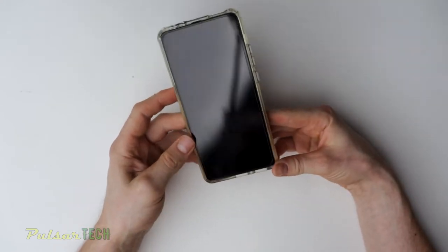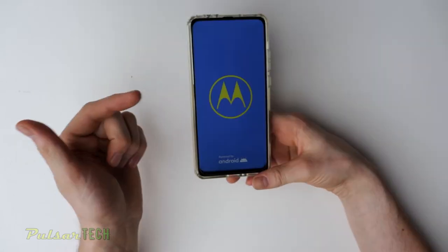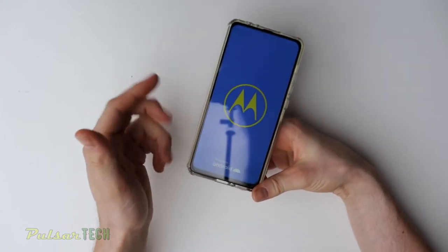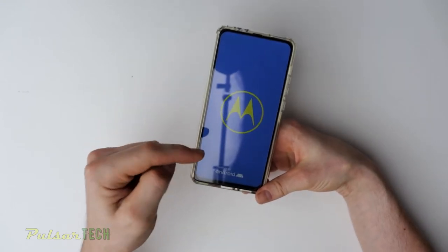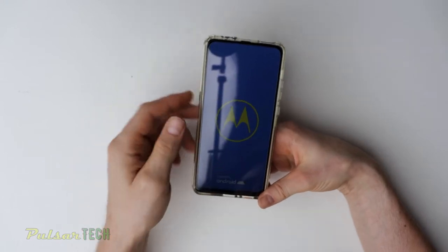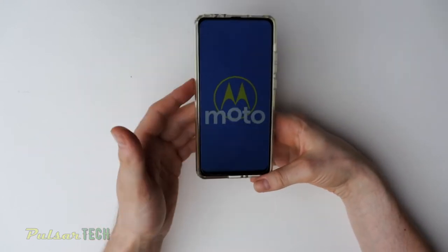This is what happens when you drop your phone and it falls on the screen — you just get it shattered. The good thing is, it actually hasn't shattered. It's just the screen protector that has shattered. And this is why you want to have a screen protector always on your phone, no matter if you just bought it or if it's an old phone, because it's going to save you from the costly repair.